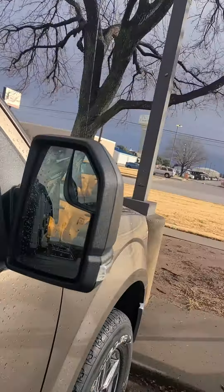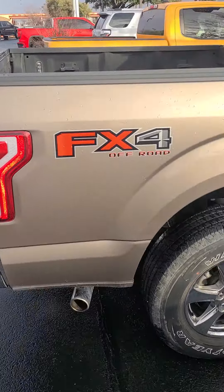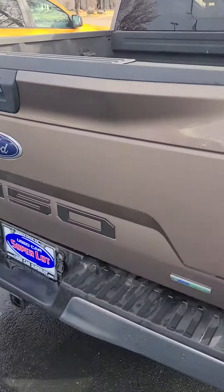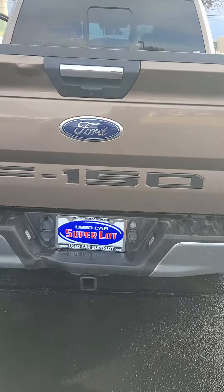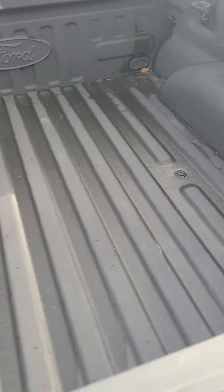XLT badging. Your turn indications there in your mirrors, heated mirrors. Do have your FX4 off-road badging. Backup camera there. You do have that tow hook. Here's your spray-in bed liner.